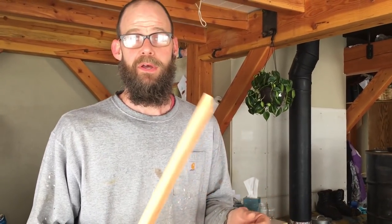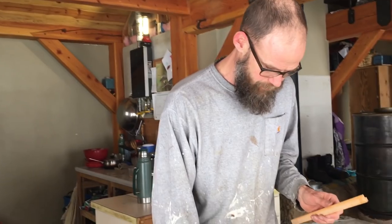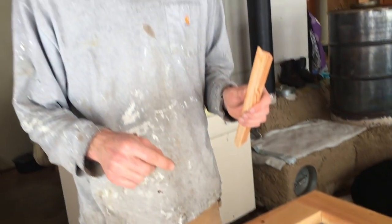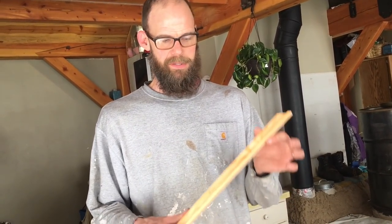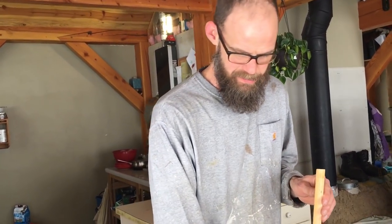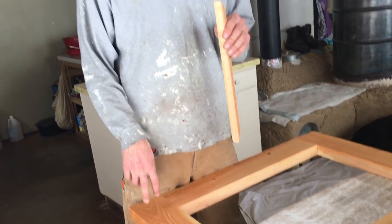There's probably a bunch of different ways to do it, and there's probably people who will say there's only one right way to do it, but this is how I've chosen to do it. I left a clear opening and I'm doing a run of stop — just a piece of trim — on both sides of the glass that's attached to the rest of the door.